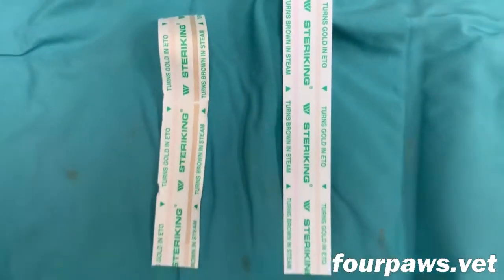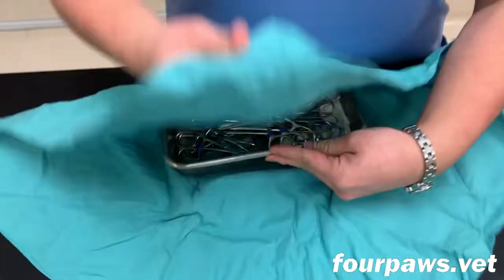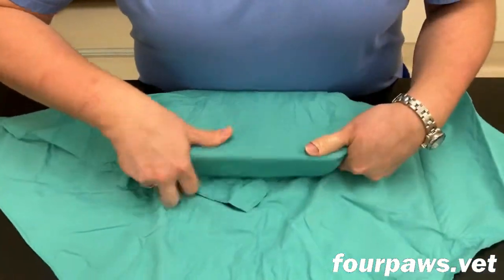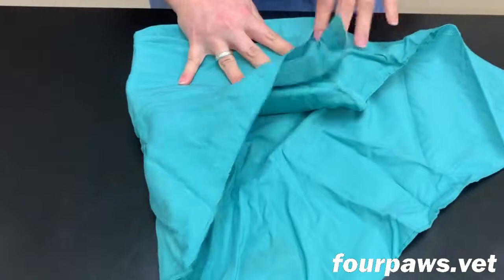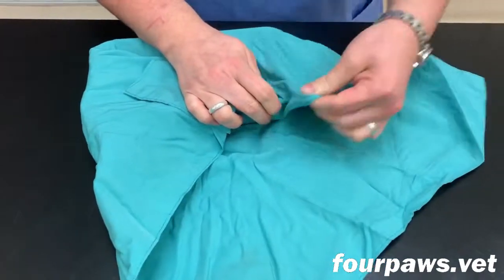Once the tray has been filled with the correct instruments, an indicator strip, and the correct number of gauze sponges, it then needs to be wrapped in these cloth drapes. Most surgical packs are double wrapped and there's a very specific technique that needs to be used in order to wrap them properly.